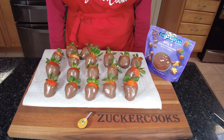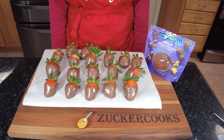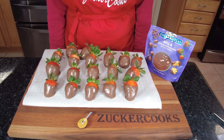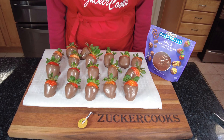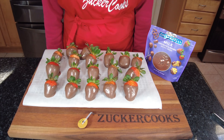As always, any utensils that I'm using in my video, I'll leave a link in the description box below if you're interested. Thank you for stopping by my channel and I'll see you in my next video. Bye!